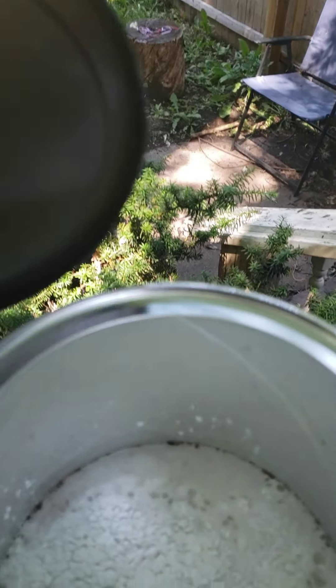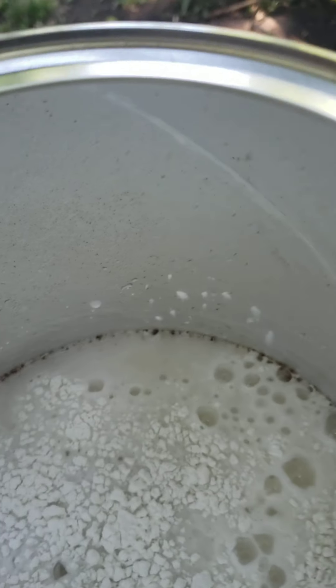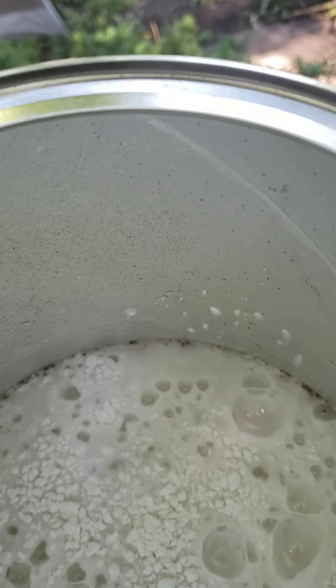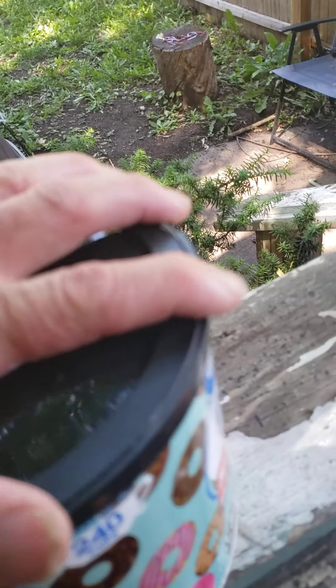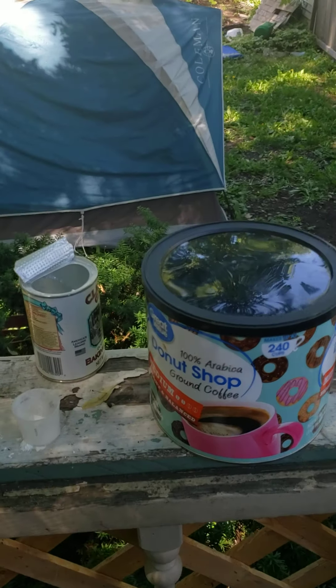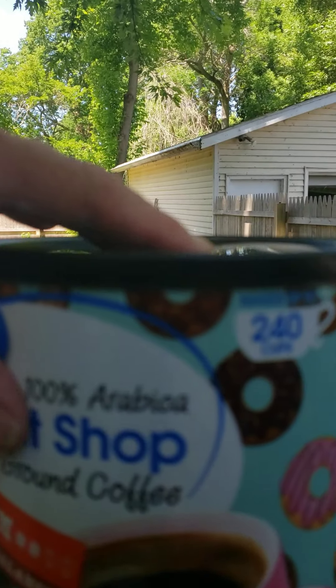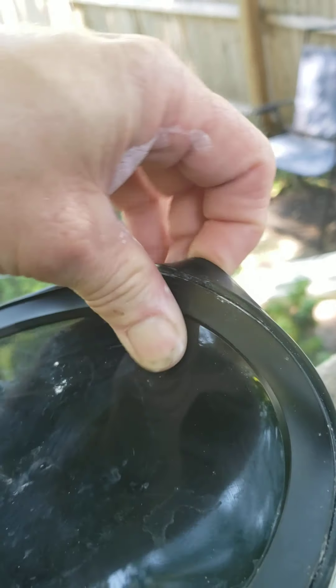Maybe more vinegar in there would help. What's happening, buddy, is this is giving off hydrogen gas. Stinks, doesn't it? Maybe if I had a smaller container — that's really not giving off that much.